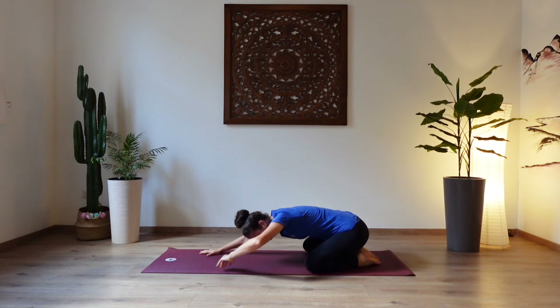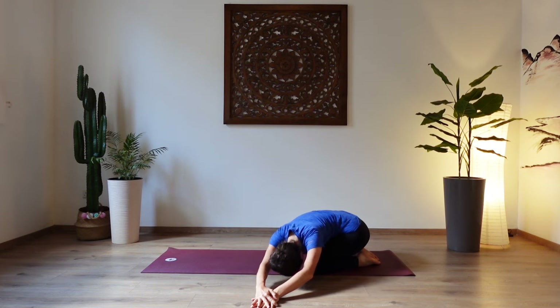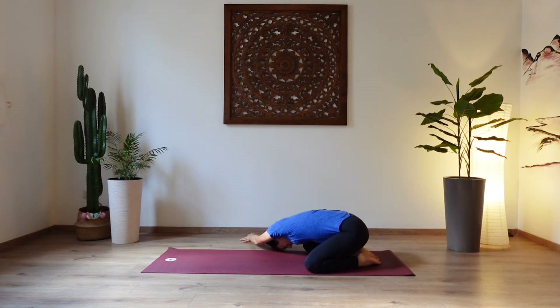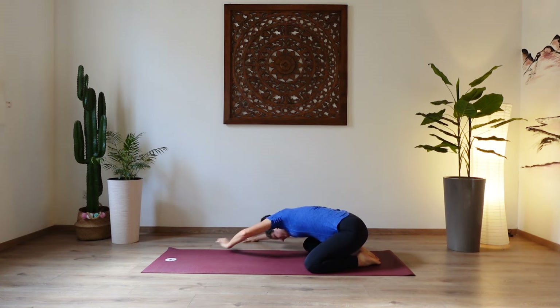Slowly walk your hands over towards the left side of your mat and stack your right hand on top of the left hand. Rest the forehead in front of your left knee and let your chest come onto your left thigh. Keep pressing the hips back towards your heels. Relax the right shoulder a bit further down and breathe into your right side body. Inhale. Exhale. Walk back to center and then over to your right side. Left hand on top of the right hand. Relax the head. Breathe into your left side body. Rest the hips a little bit further back towards the heels. One more breath here. Relax the shoulders.